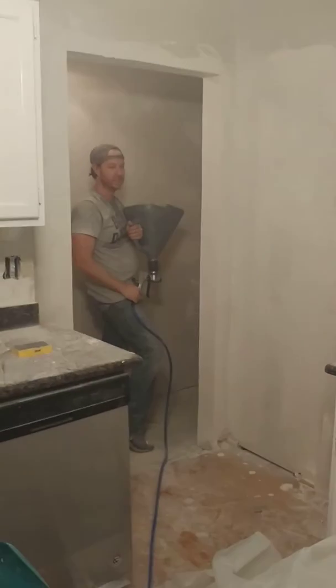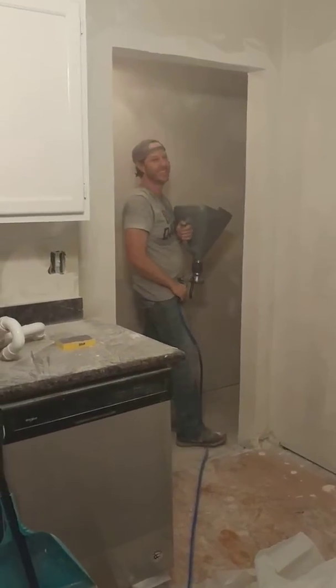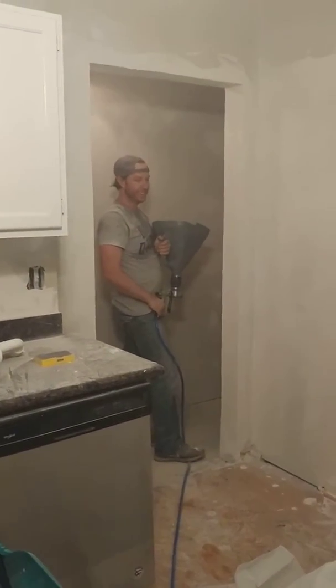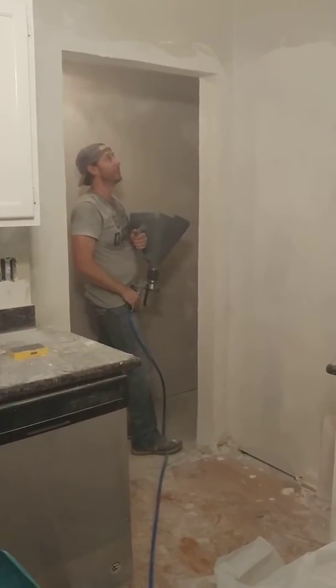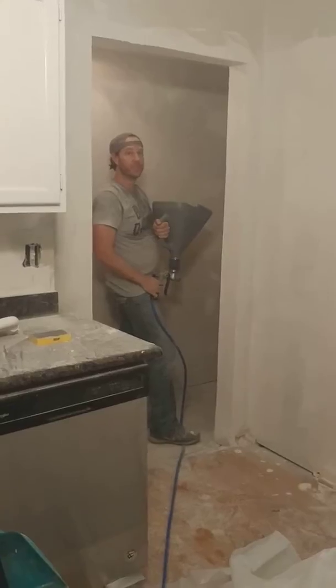All right, we are spraying. We're taking a break spraying so the compressor can catch up. Getting some nice texture on the wall so they match up, and spray the entire ceiling.